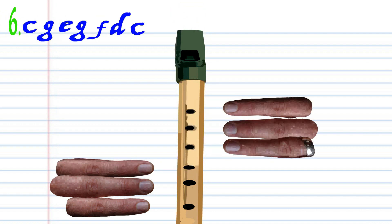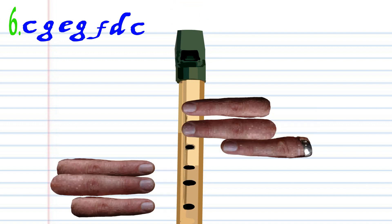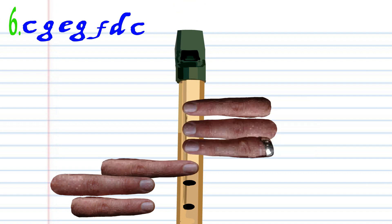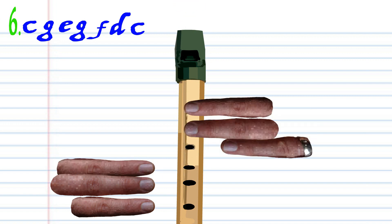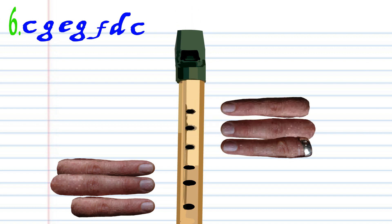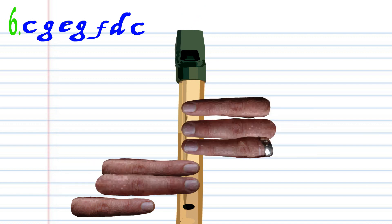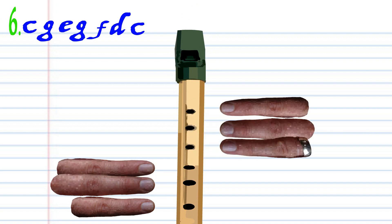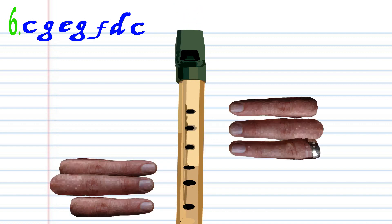For phrase 6, cover holes 1 to 6 with fingers 1 to 6 and blow a bit harder once. Cover holes 1 to 2 with fingers 1 to 2 and blow gently once. Cover holes 1 to 4 with fingers 1 to 4 and blow gently once. Cover holes 1 to 2 with fingers 1 to 2 and blow gently once. Cover holes 1 to 3 with fingers 1 to 3 and blow gently once. Cover holes 1 to 5 with fingers 1 to 5 and blow gently once. Finally, cover holes 1 to 6 with fingers 1 to 6 and blow gently once. Practice this until you end up with something that sounds like this.